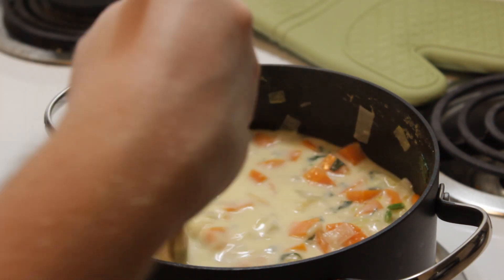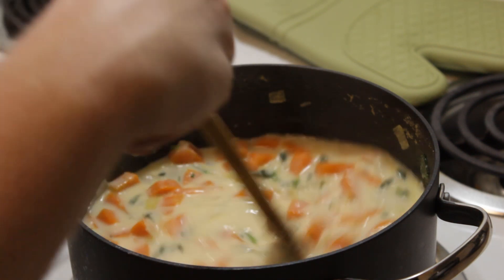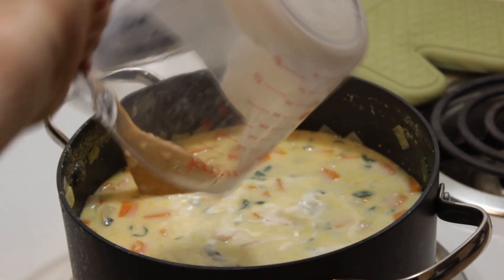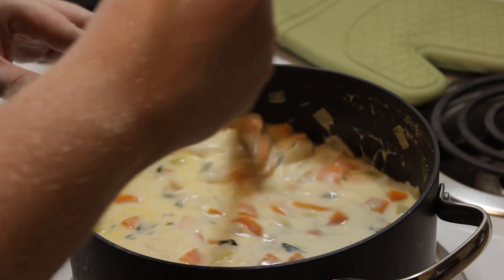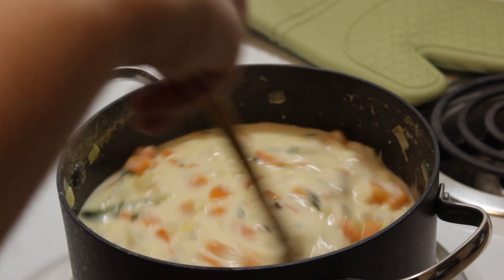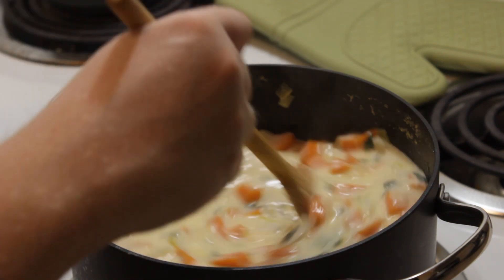That's more or less it. Obviously you'll want salt and pepper to taste — I haven't tasted this yet. The last thing I'm putting in is a quarter cup of heavy cream. I'm going to mix in that cream, then cut the heat because everything is cooked and the cheese is melted. I'll give this a nice taste and see if it needs anything.